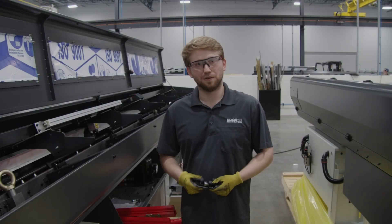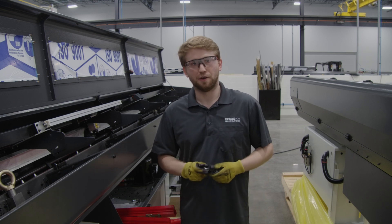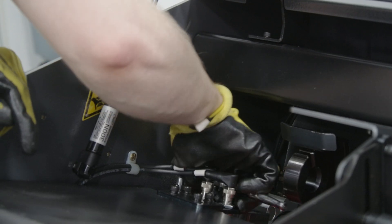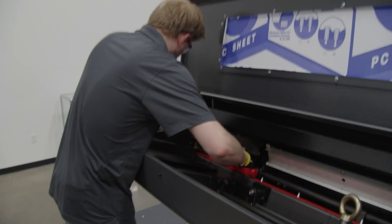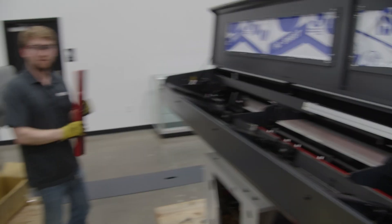We're now working with the rear lower channel. We're going to need your 5mm Allen socket key, and we're going to take the bolts out of the home position. The rear channel is now removed.